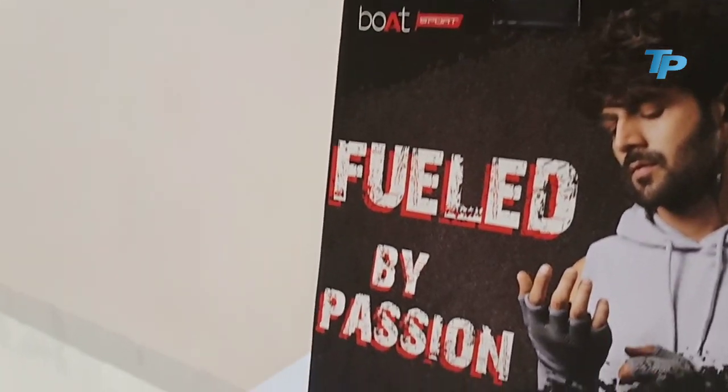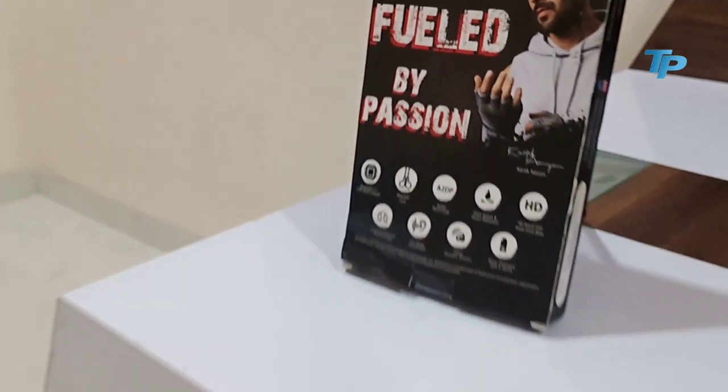Welcome back to another video. आज की इस वीडियो में हम करेंगे Unboxing Rockers जो कि Boat की तरफ से एक headphone है जो budget category में आते हैं और काफी कमाल के headphone हैं, जिनका model number है Rockers 255। तो करेंगे इसकी unboxing और देखेंगे इसके features।